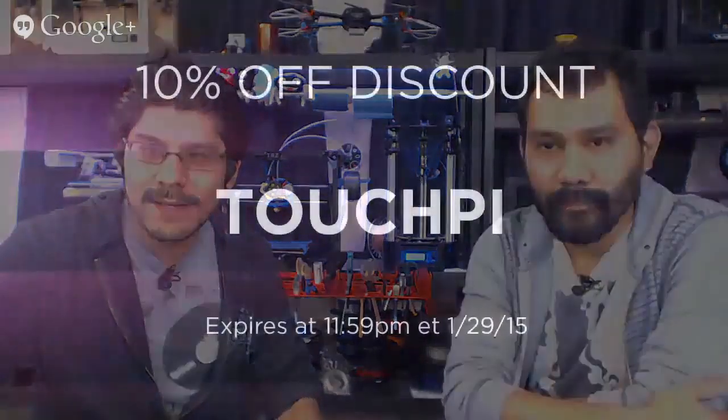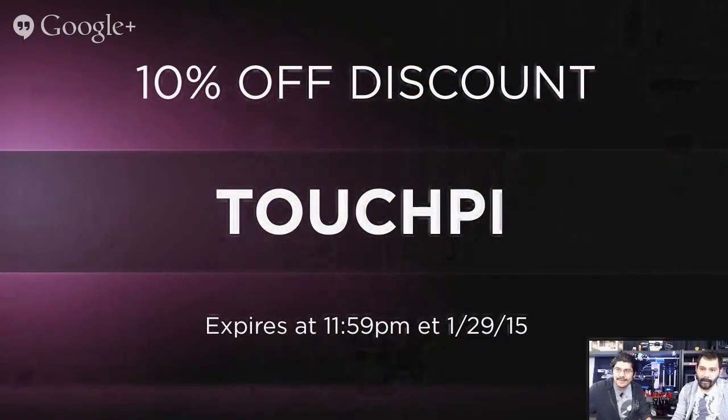If you want to purchase a Raspberry Pi or the Pi TFT, we've got a coupon code for you — 10% off with code 'TouchPi', expires today at 11:59. That's pretty much the show. My apologies for the CAD crashing. I think it's safe to just force quit that one.